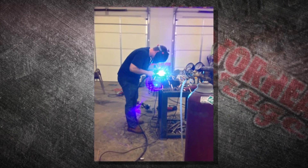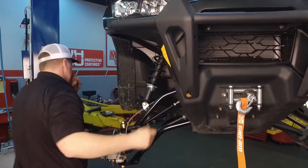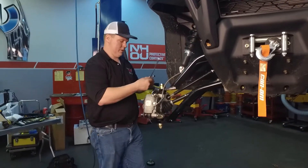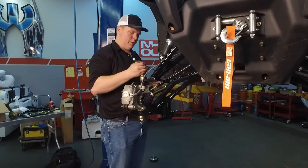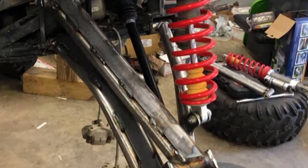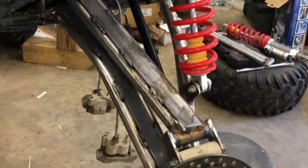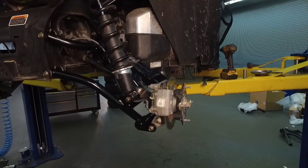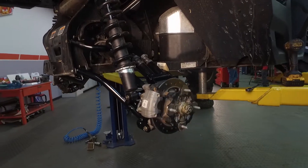How important is that engineering knowledge to what you're doing? You're not relying on trial and error the entire time. Engineering doesn't necessarily teach you some of the skills you need, but it teaches you how to apply the skills — your stresses, your forces. Being able to apply that while designing products really helps to create a strong, long-lasting product for these machines.